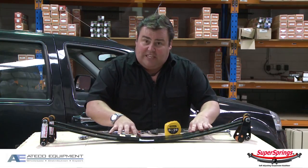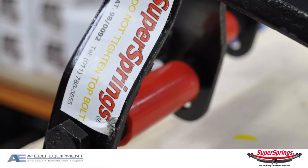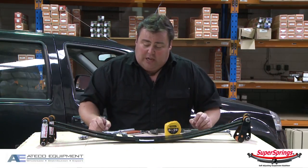Inside the kit you obviously get the two Super Springs, you get the four shackles which are already assembled, you also get the roller bushes — that's all part of the kit — plus the high density rubber bushes, and these go with the system as well. So that's what comes in the kit, sealed, ready to go.